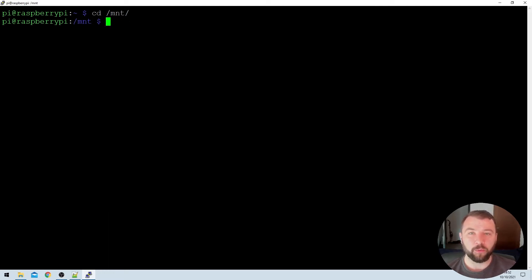In here we're going to create a folder that we can use to mount the network share to. The command to do that would be sudo, so that we have administrator level privileges, and then mkdir, which is the make directory command. You can name the directory anything you want. I'm going to name mine 'network backup', because in a future video we're going to be taking a backup of the Raspberry Pi and storing it on this network location.